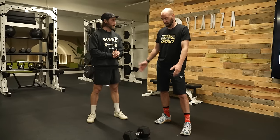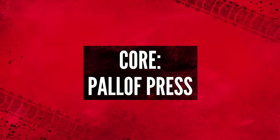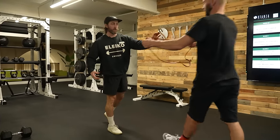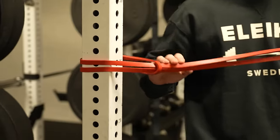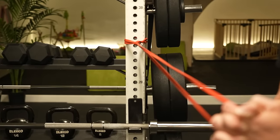Great core workout there. Let's do another core workout. So this is where you do need a gym and the gym equipment — you can get these and have them at home, but it's useful to have a gym set up. What we're going to do is a pallof press.